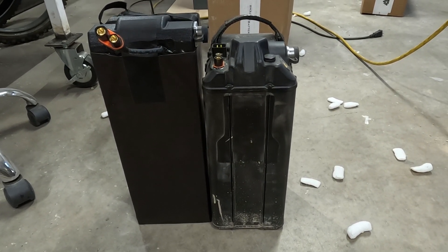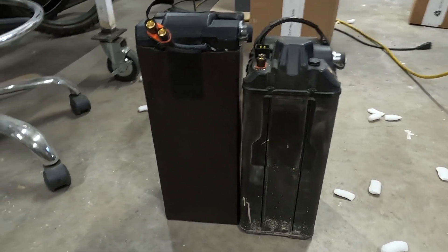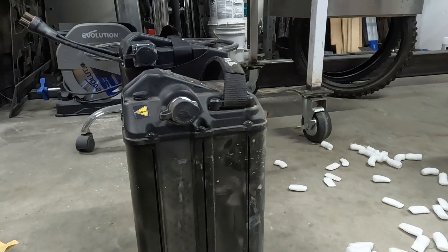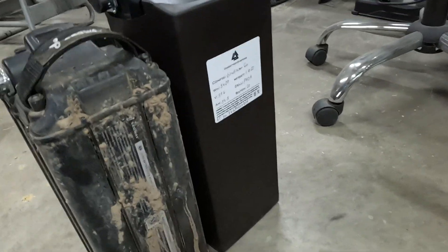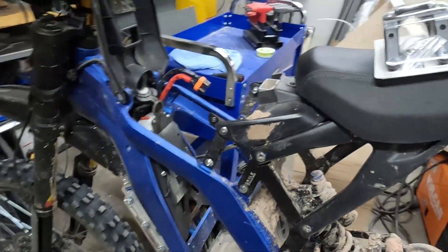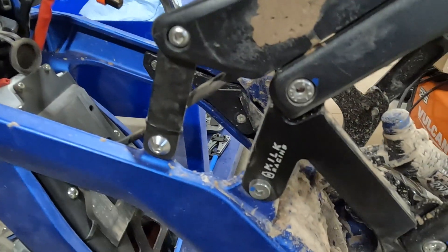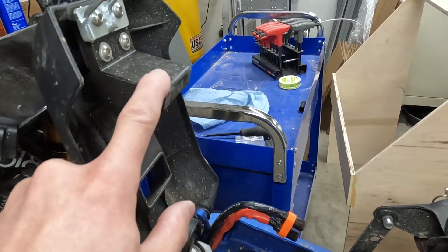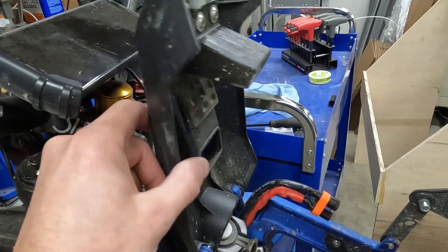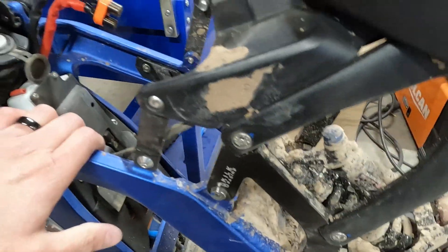Just for comparison, here's my stock 60 volt X260 battery next to the new Chai battery. It is definitely larger, but not as much as I thought it would be, especially considering you're getting double the amp hours. I already have the seat extender installed, so I'm hoping that once I remove the 3D printed contact piece, I might be able to get away with just using the battery lid without adding anything additional to fit the new battery.